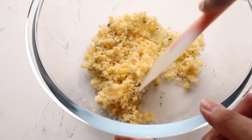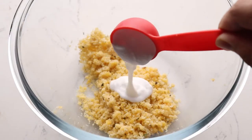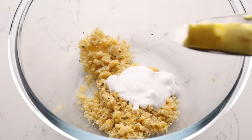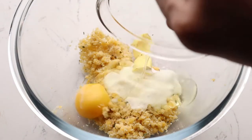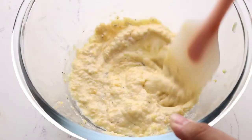Mix all the dry ingredients up, then add a tablespoon of heavy cream, some butter, and an egg. Make sure you combine everything well so it's all smooth.